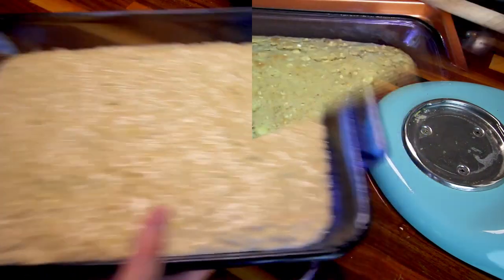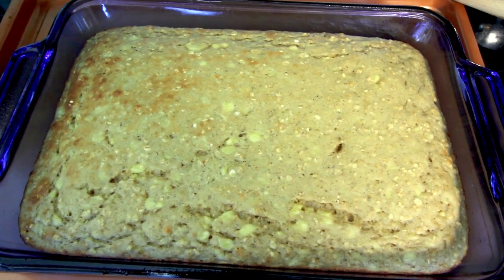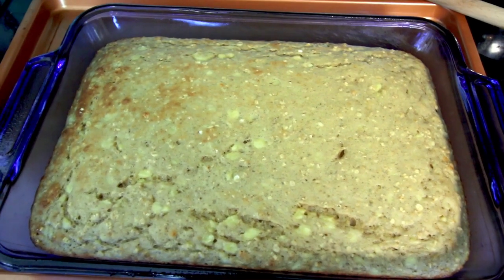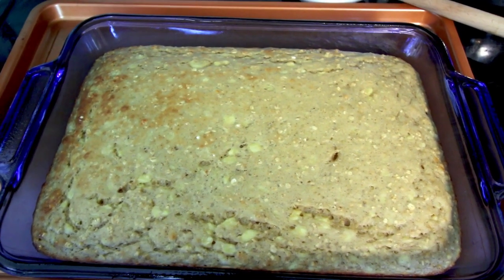I have let this cook for 25 minutes and I put a toothpick in there and it came out clean, so I'm going to call it done. Now I'm going to let it cool pretty much completely before I make the frosting and frost it, because I don't want that melting on here. So I'll be back once this has cooled.